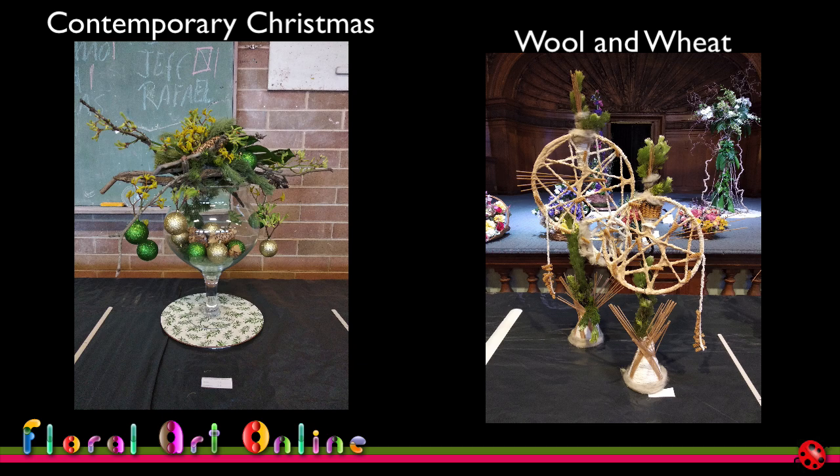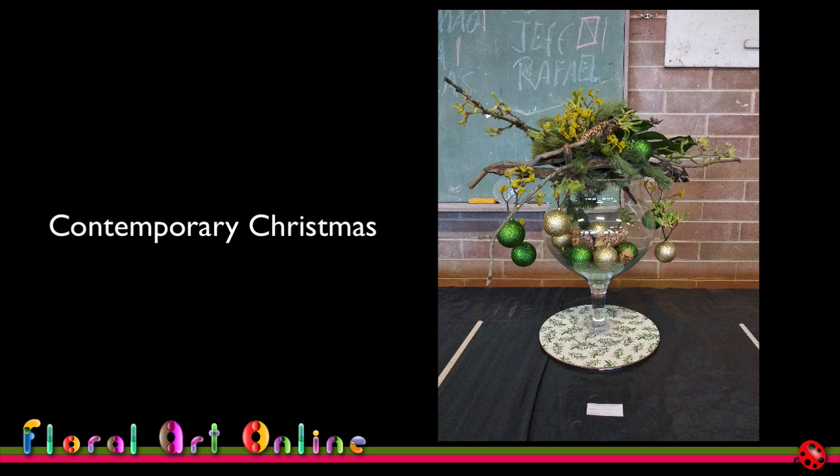Let's look first of all at the contemporary Christmas design. Contemporary designs can sometimes cause some confusion in terms of the difference between a contemporary and a modern design. For most competitions, a modern design will be defined as a design from the 60s, 70s, and 80s, and a contemporary design is a design that uses techniques or plant material or something that is of today — very much what is happening in the floral world at this point in time.